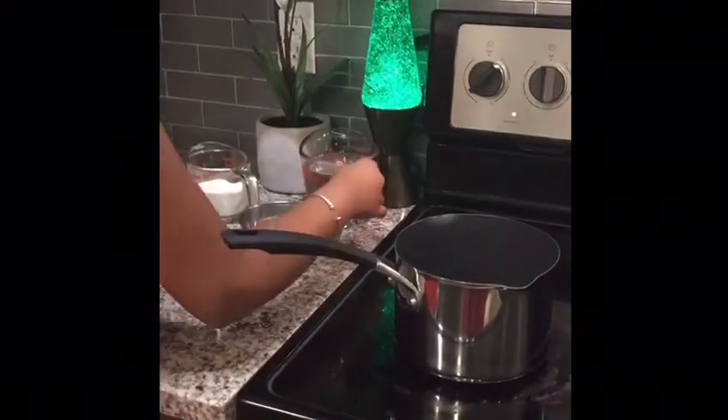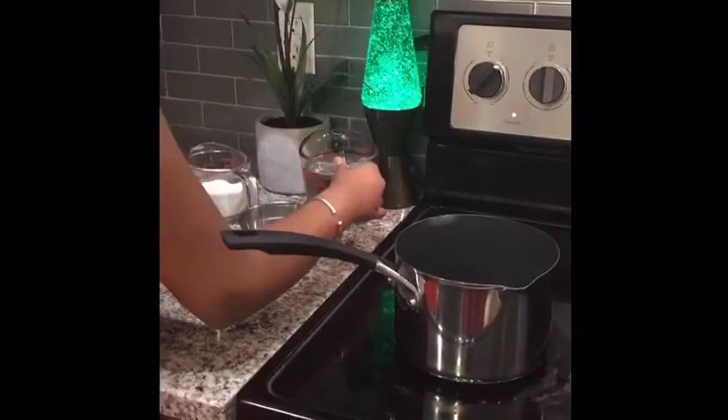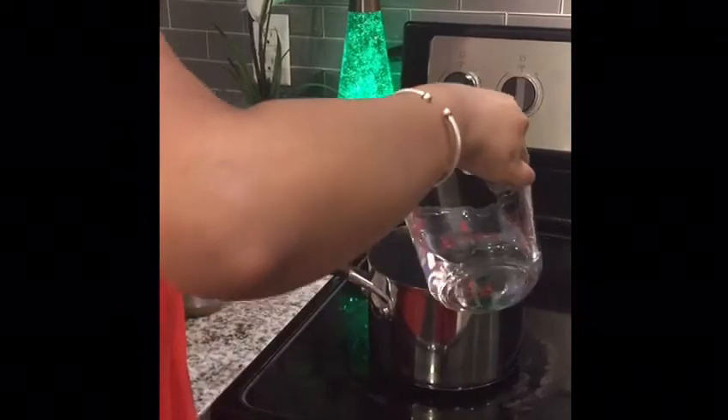First, set the pan on the stove and add water. The ratio is: for one cup of tea, you need one cup of water, and for each cup of water you need one teaspoon of dry tea leaves. I am preparing two cups of tea, so I am taking two cups of water in this pan.